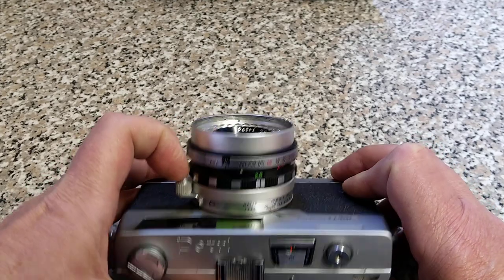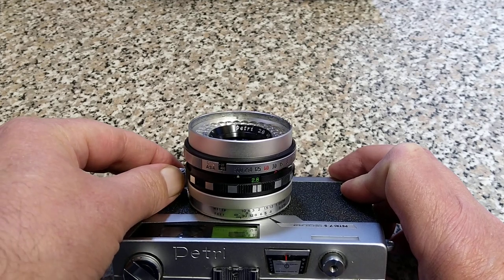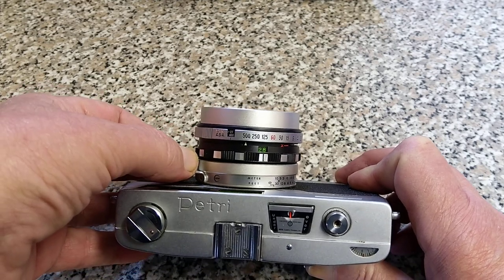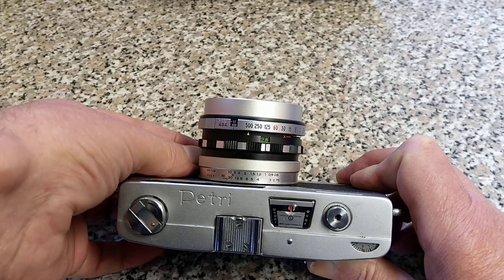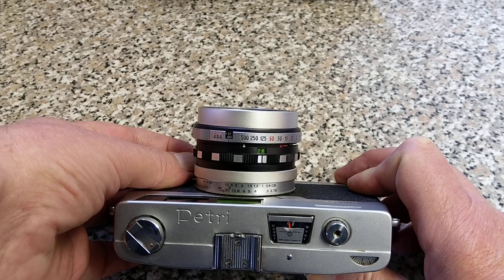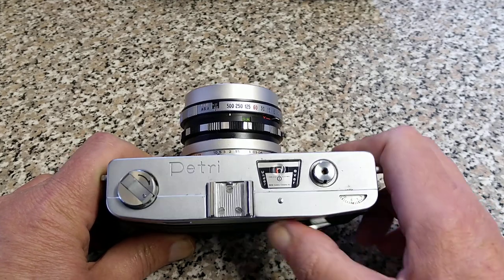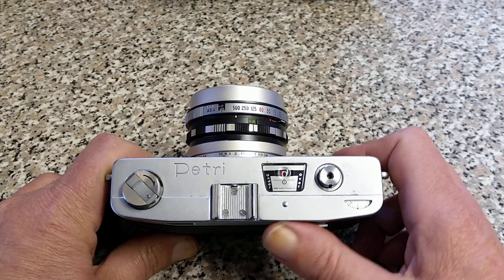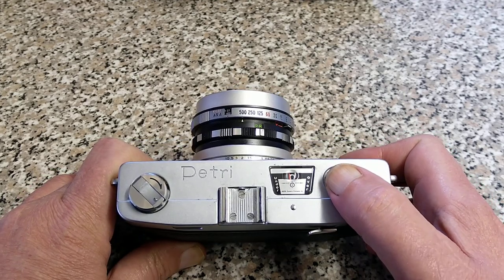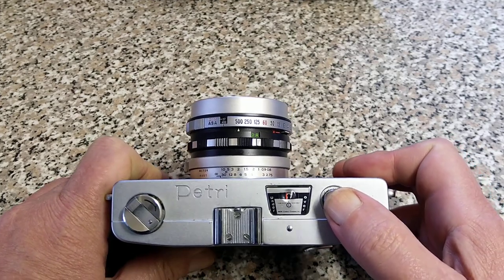You can see the focusing here — it lines up on the side, not exactly at the top — and it does have a depth of field scale as well. Minimum focus distance according to that in feet would be from infinity down to about 2.75 to 3 feet, say a meter. On the top we have a frame counter — I think this is a self-resetting frame counter; we'll find out. There's a film advance and a threaded shutter release on the top here — let's hear it. Very quiet and discreet. I can see why these are popular for street photography.